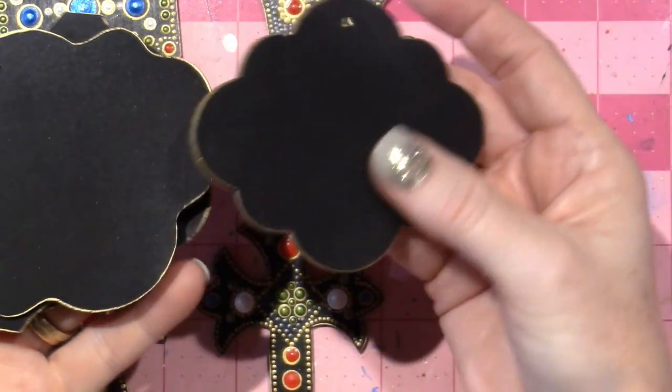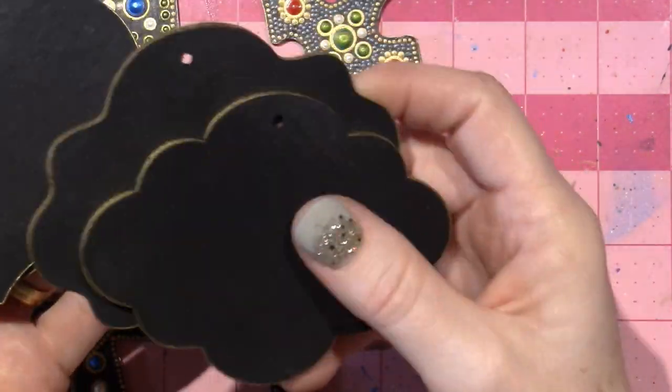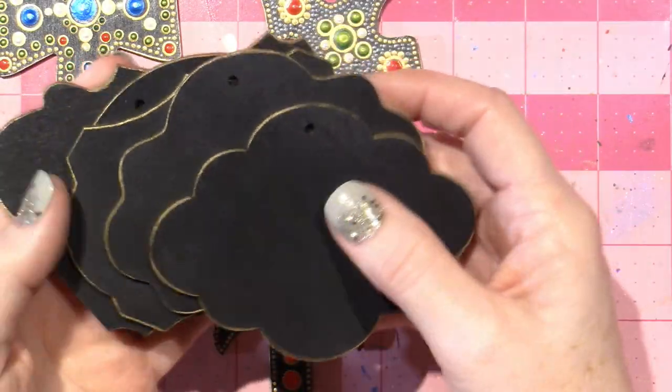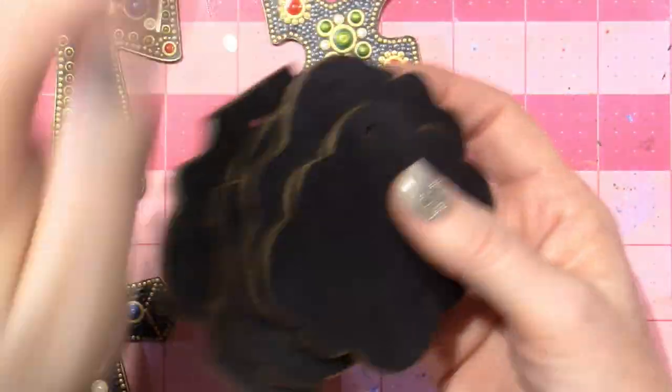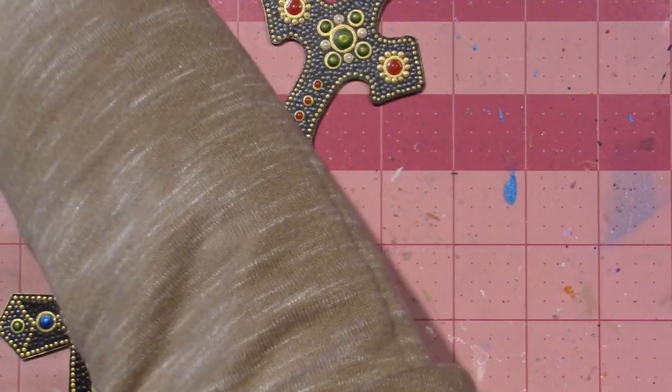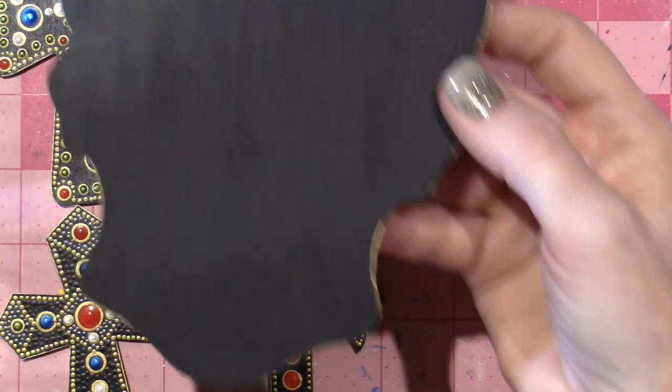This is a pack of little signs. I was going to put words and then dot around them, so I haven't really played with that yet. I'd love to have an example to show you, but I don't.